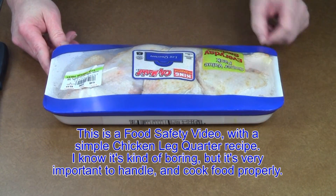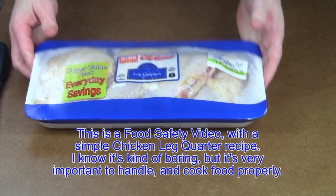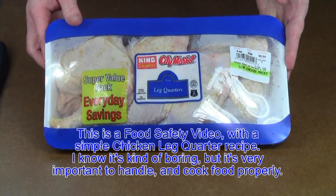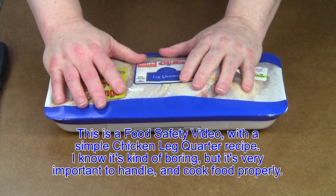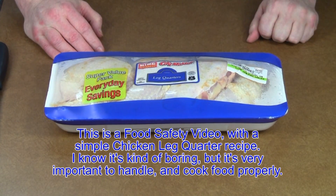Today I am going to cook some chicken leg quarters. There you go, now you can see them better. But before I do this, I want to talk to you somewhat briefly about food safety.